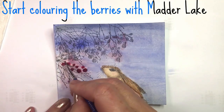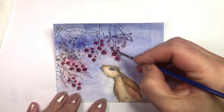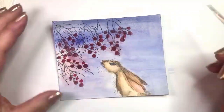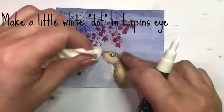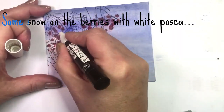Start coloring the berries with Madder Lake, making some of the berries paler. Use a black pen to make a dot on each berry. Make some twinkle in Lupin's eye with white Posca, and add some snow on the berries.